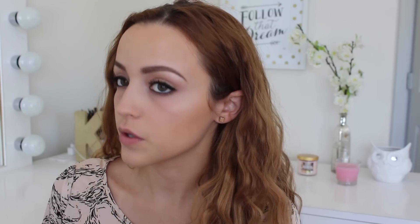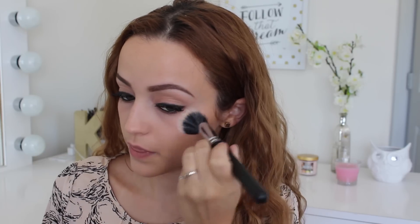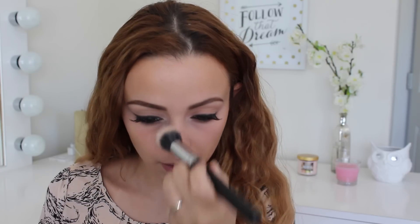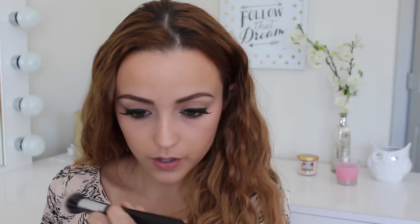Next I'm going to take this cheek tint and luminizer — I believe the shade is Get Lit or In the Pink. It has a cream highlight on one side and a cream blush underneath. I'm taking the Get Lit highlight section and stippling it onto my cheekbones using the Morphe brush I cleaned off beforehand. I love this — it's very creamy, looks beautiful, subtle but gives such a pretty glow to the cheeks, like a light pink kind of glow.